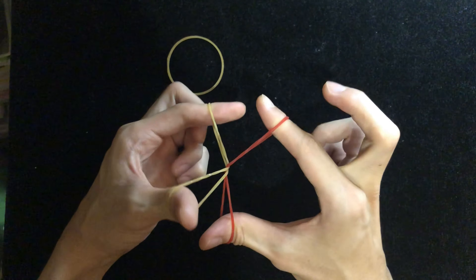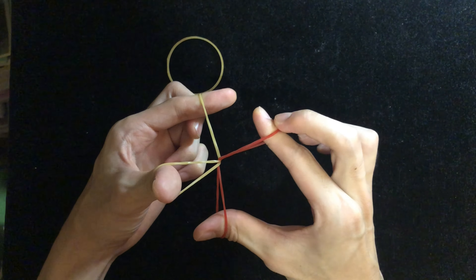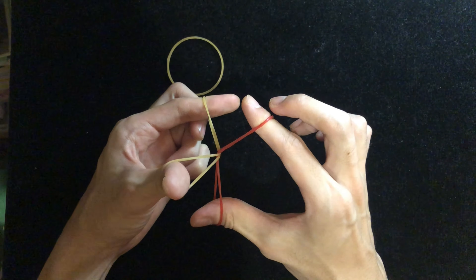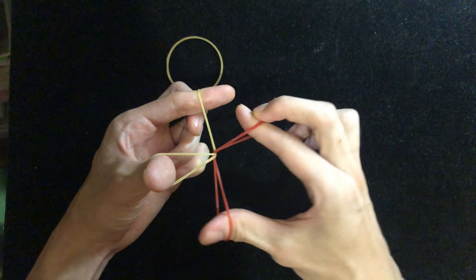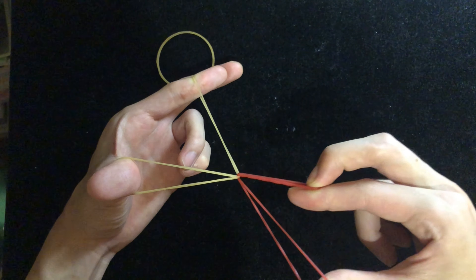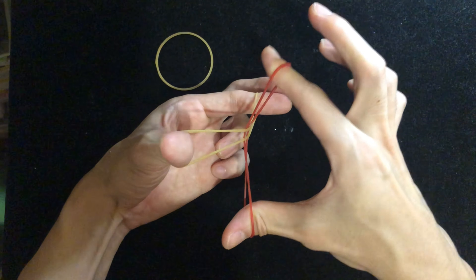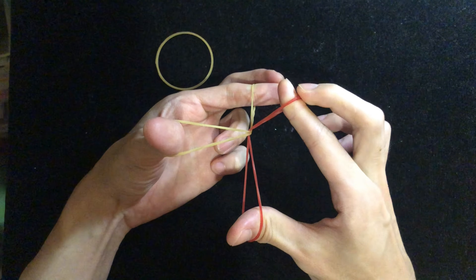The different part is that your middle finger is gonna clip onto this string — the part that is around your index finger. Your middle finger should press onto it so that when you pull, it does not fall off. Even if you pull like this, it does not fall off. That is the whole concept.